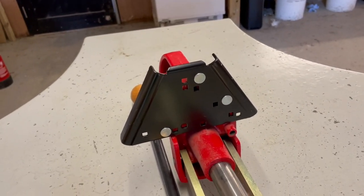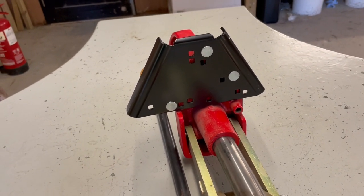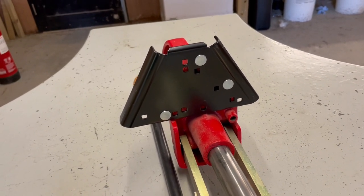In this case I'm using a Lee Classic Cast press. Each press does have a different formation for its mounting bolt holes. Lee provide a diagram and a list of their presses that will fit.